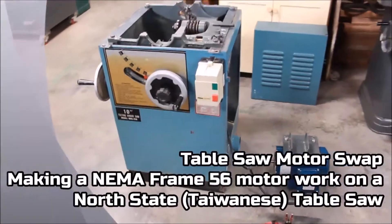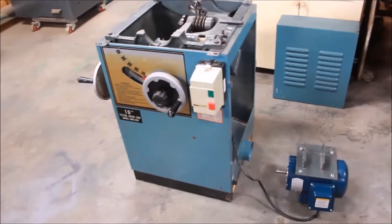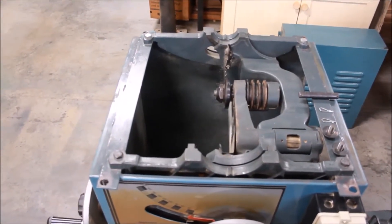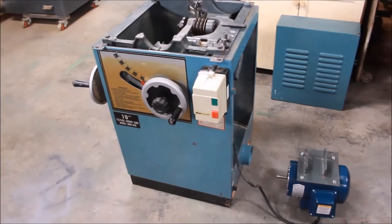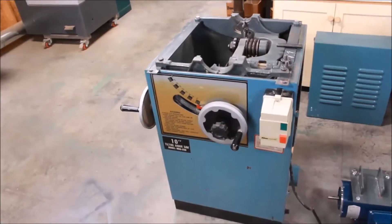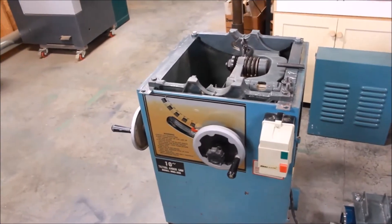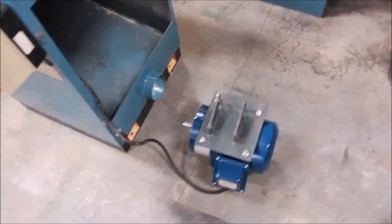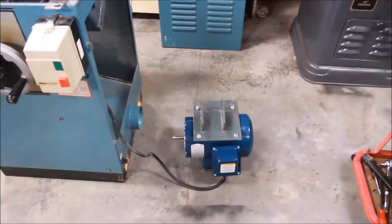I've been working on this North State 10-inch table saw. Not necessarily a vintage machine, but very much related to vintage machines for a few reasons. One is because it's basically a clone of the Delta Unisaw — the internal parts are modeled after the Unisaw. It's produced in Taiwan. A lot of companies — Jet, Grizzly, Shop Fox — basically make all the same stuff and just badge it differently in different paint schemes, and many of their machines are clones of Unisaws, Delta machines, or Powermatic machines. There may be things here that could be applicable and helpful to folks working on these machines, other Taiwanese-made machines, or even vintage machines.